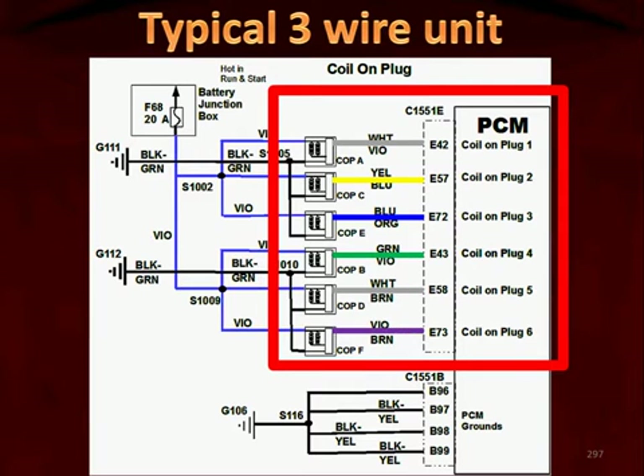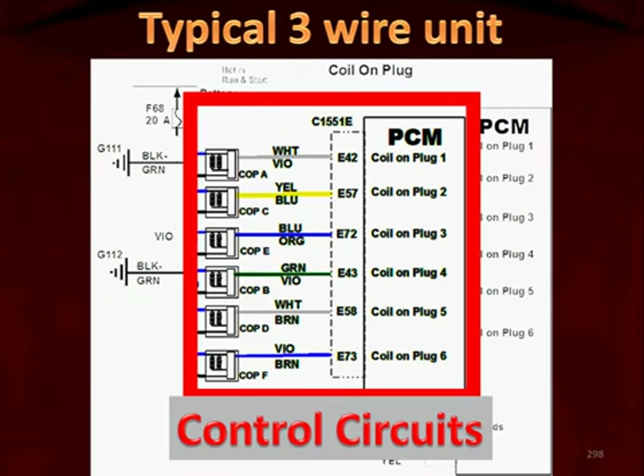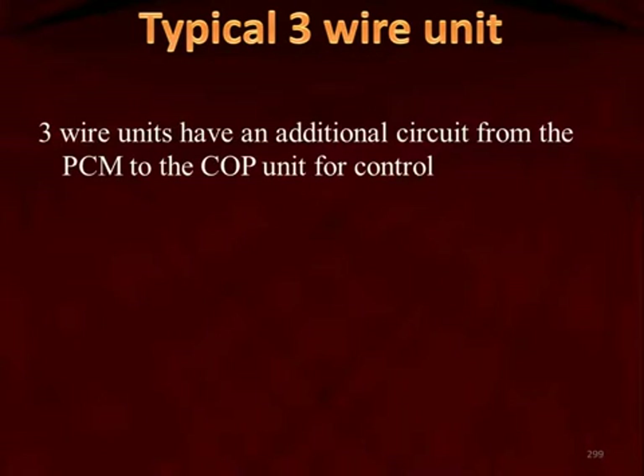On the PCM side of the circuit, there is a single wire from each coil-on-plug unit to the PCM. This is the control circuit — the signal the computer sends to each coil-on-plug unit in order to close a transistor, a power transistor inside itself, build primary current, open that circuit, and allow primary current to collapse into the secondary windings inducing a secondary voltage. These are called the control circuits, and this is the third thing we have to test on these units — the thing that is different from the two-wire units. On three-wire units, this circuit runs from the PCM to the coil-on-plug unit as the control signal.